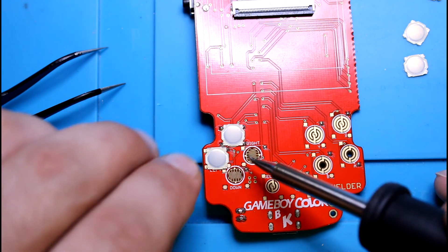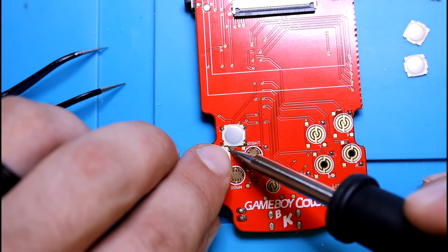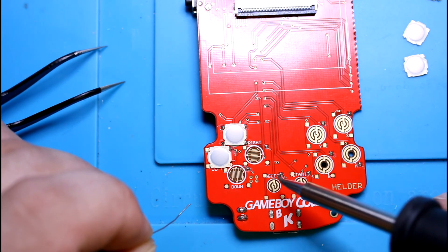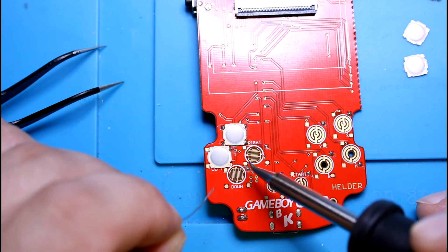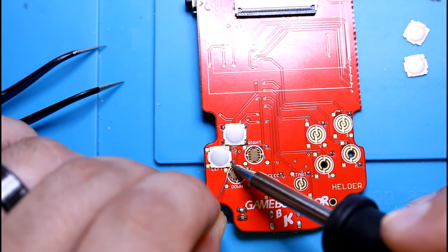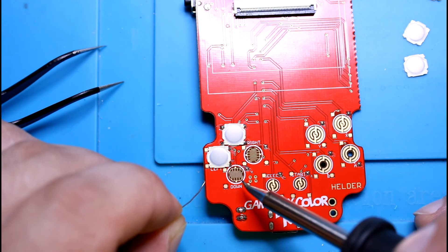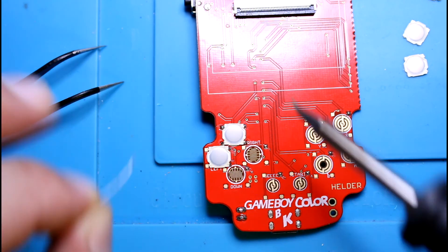There we have it. Position it a little bit so it covers the space well for the pads. Now don't be worried if some of them almost overlap — these are the grounds so they're all connected. It's not a big deal if one is touching or close to it. The important ones are separated enough where you'll be fine.